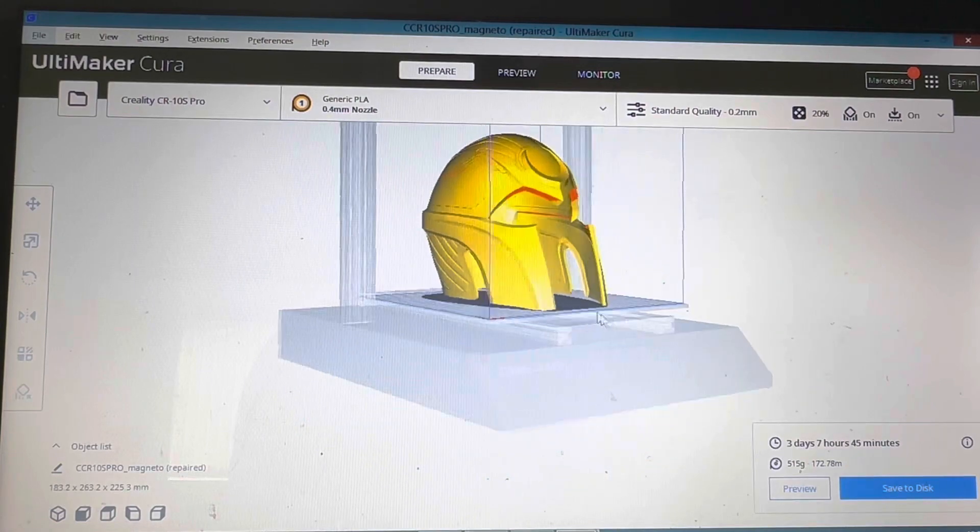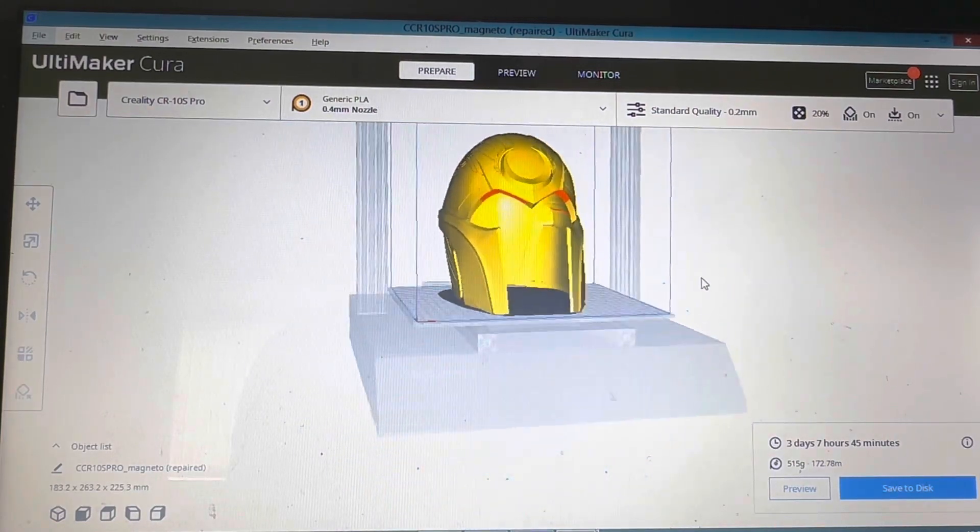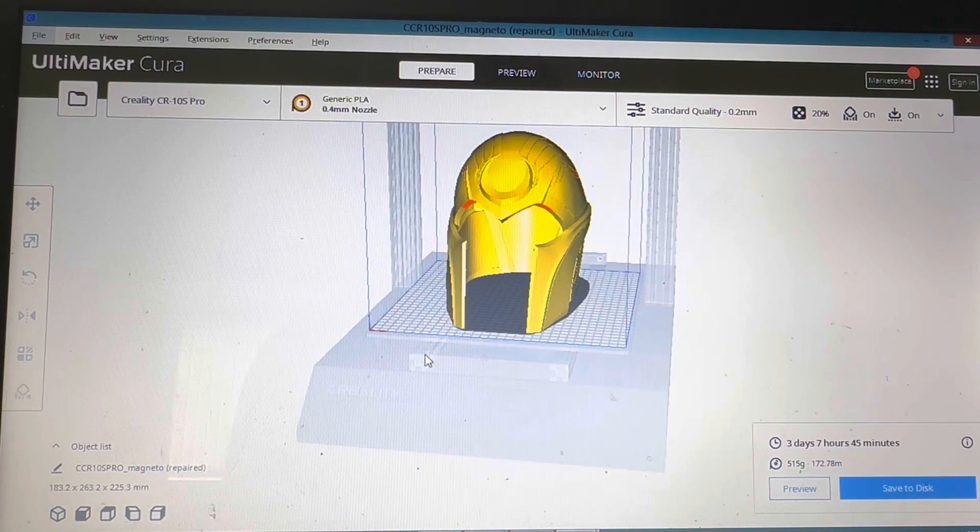You've got your model and as you can see all the red bits underneath — that is what's gonna need supports, or what Cura is saying it's going to need supports.